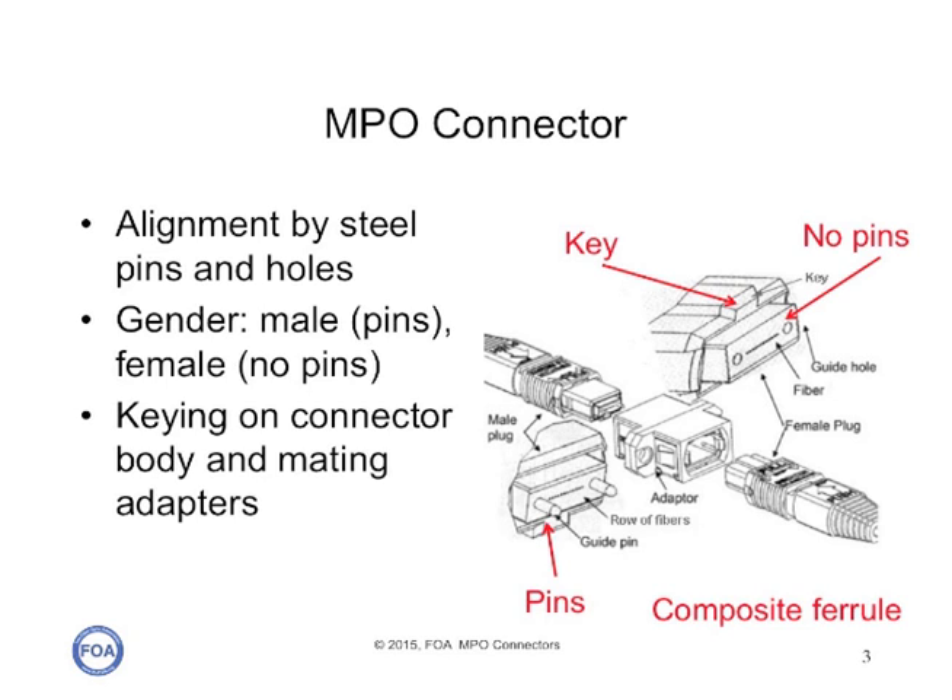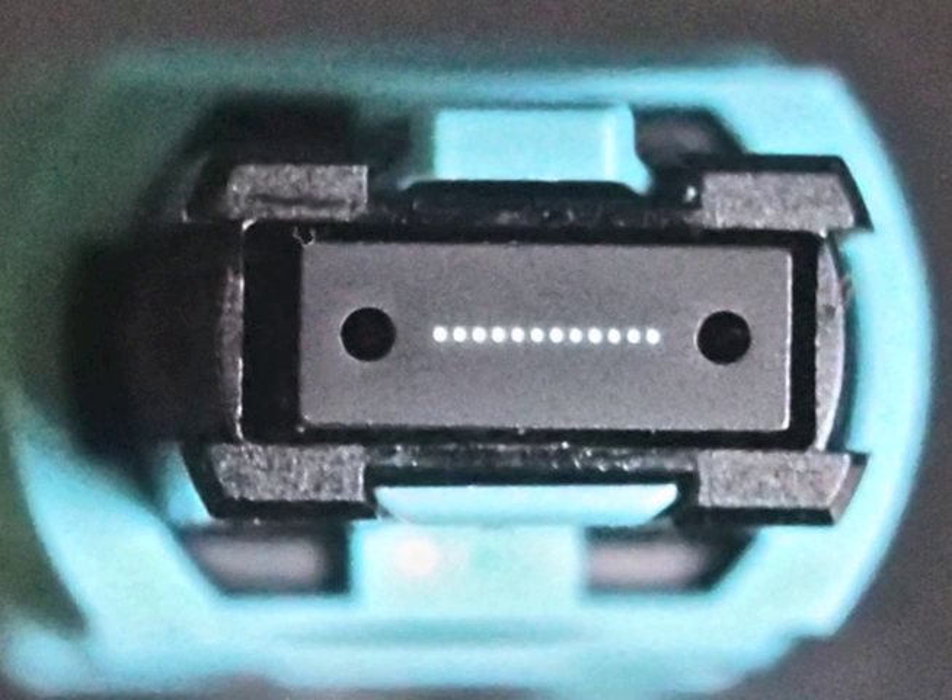So there are four variations of an MPO connector: pins, no pins, key up, key down, and this can cause some confusion in how they're used. Here is a close-up of the Panduit Pan MPO connector, and you can see the row of illuminated fibers between the alignment holes and the ferrule, and how large the plastic ferrule is that holds the connectors.